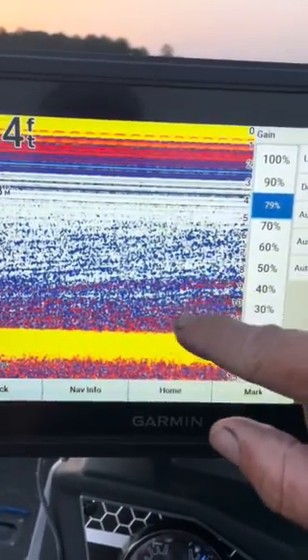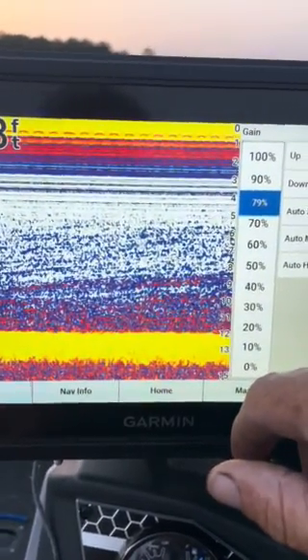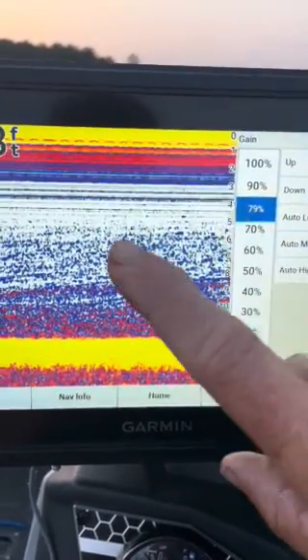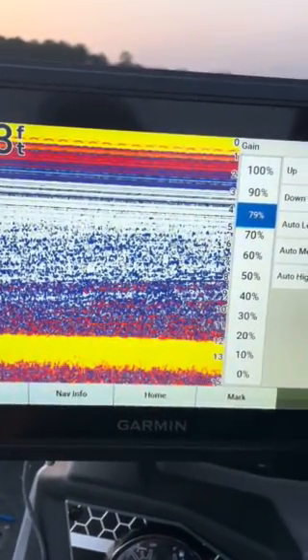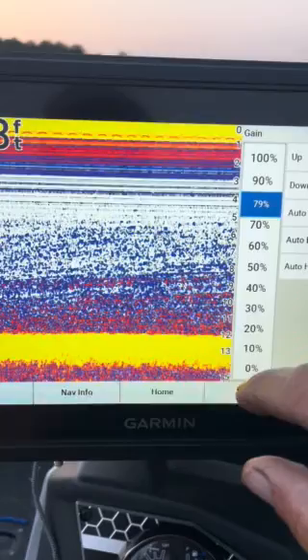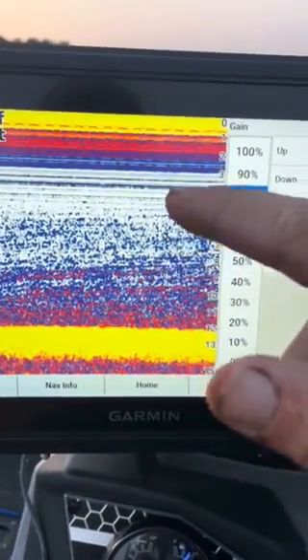If you go out in the middle of the lake, turn your gain up, and it just maintains a clean screen, there's probably not a thermocline in your lake. I have seen times on big reservoirs where you might have a thermocline on the upper end of the lake and not on the lower end. This is an oxygen deal — you can do some research on what a thermocline actually is.